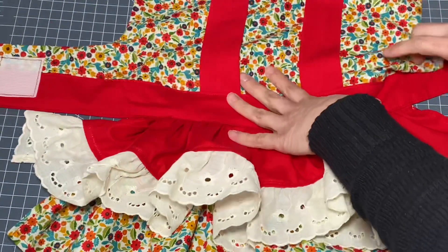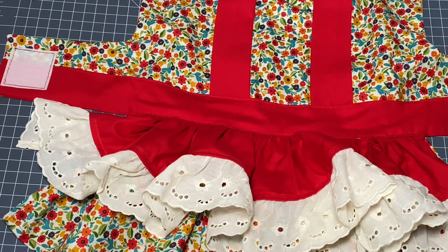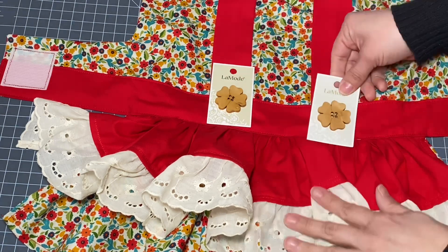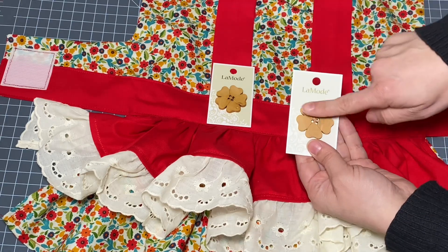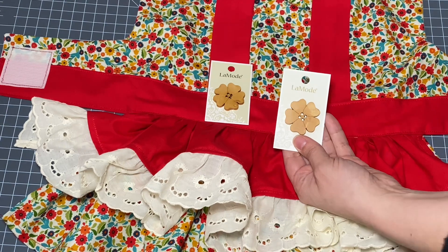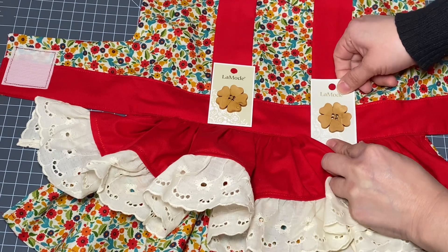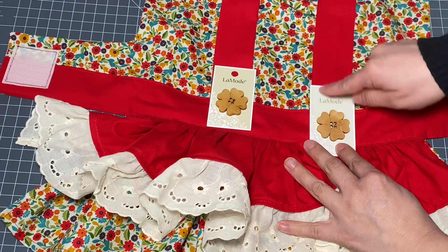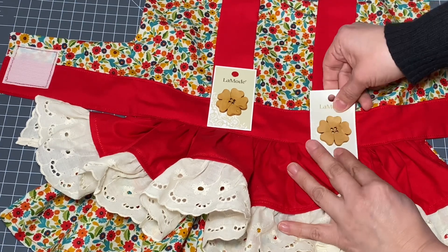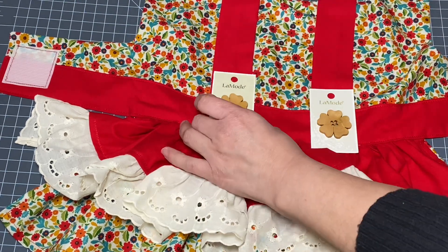Finally, all we need to do is attach the buttons. I went to the fabric store today and I came across these really adorable buttons — they're little wooden buttons that have a flower shape to them. I like the natural effect that the wood gives them, and I thought it tied in nicely with this floral print. I'm going to hand sew these buttons right here on the waistband where the shoulder straps come into the waistband, on both sides. And then we will be done.